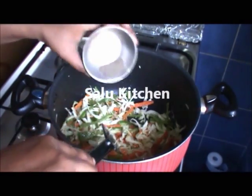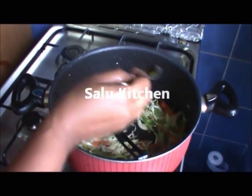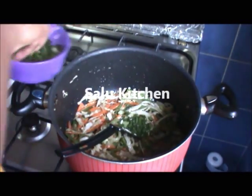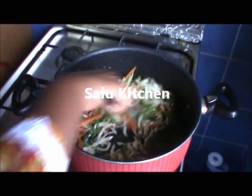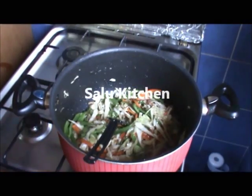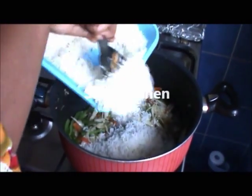Add a tablespoon of soy sauce. Add some soy sauce and add the rice.